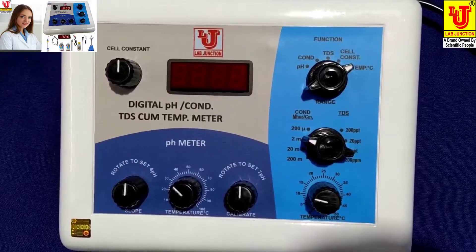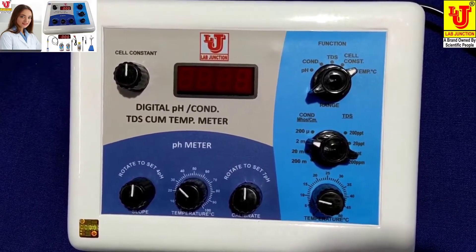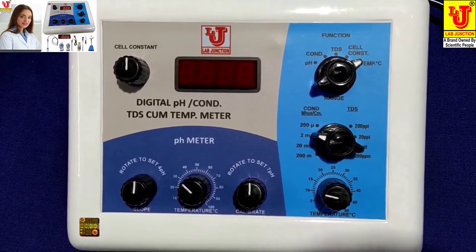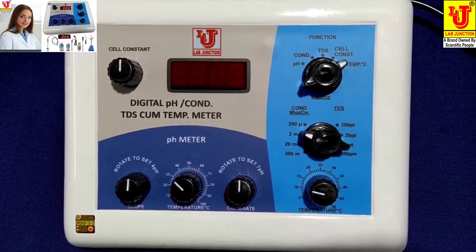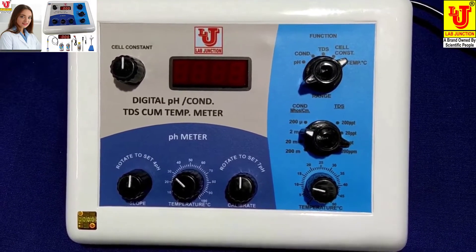We have two models: one is LJ181 and one is LJ182. Both are 4-in-1 — four parameters in one instrument.